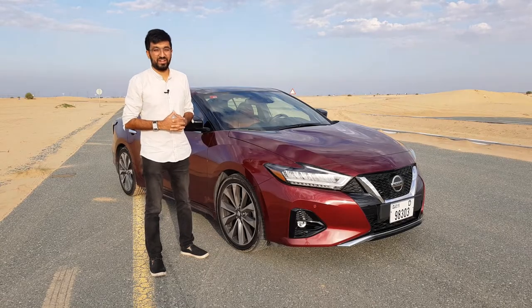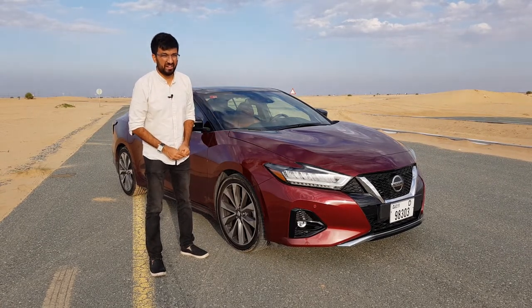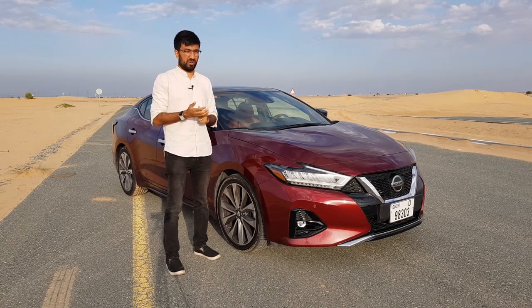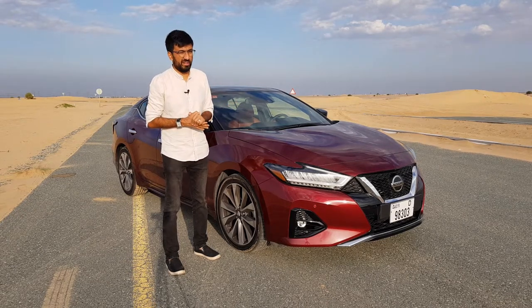Hello everyone and welcome to another video — a review of the Nissan Maxima SR. Before we move on, please consider subscribing to my channel by clicking the bell icon and make sure to keep the alerts and notifications on so that you don't miss out on any of my videos. They are very interesting, trust me.